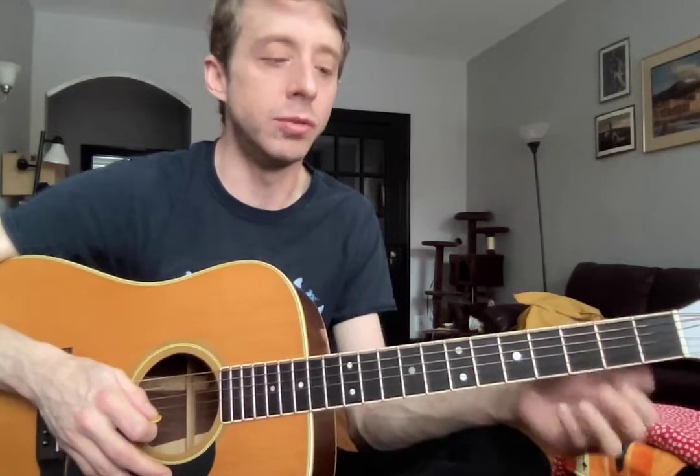All right, Randy, here's your video. We are working on Jurassic Park and I really want to get you used to doing your metronome.